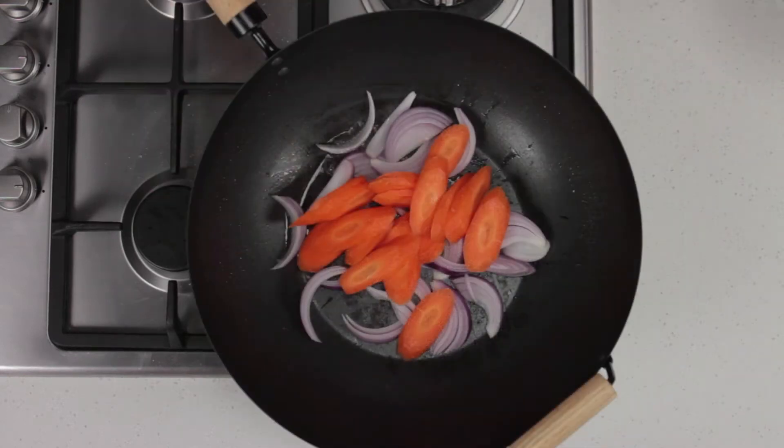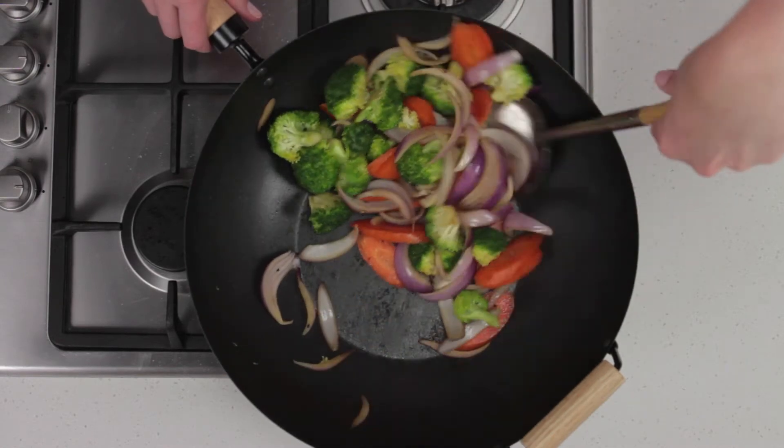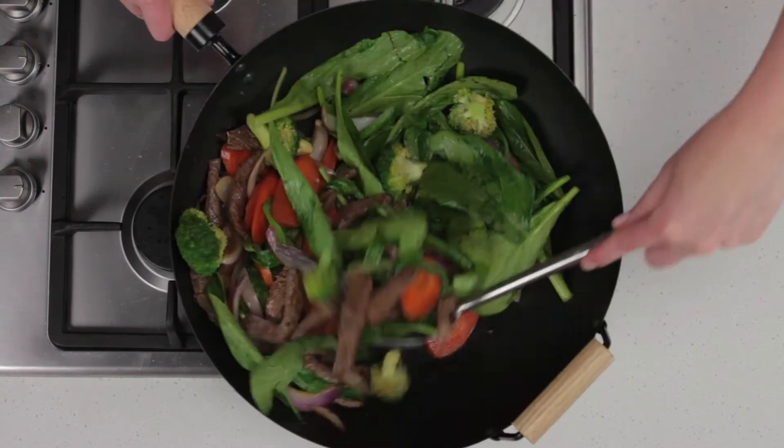To avoid your vegetables becoming overcooked, always stir fry the harder vegetables like onion, carrot and broccoli first, then return the meat to the wok before adding any leafy vegetables and stir fry until they're just wilted.